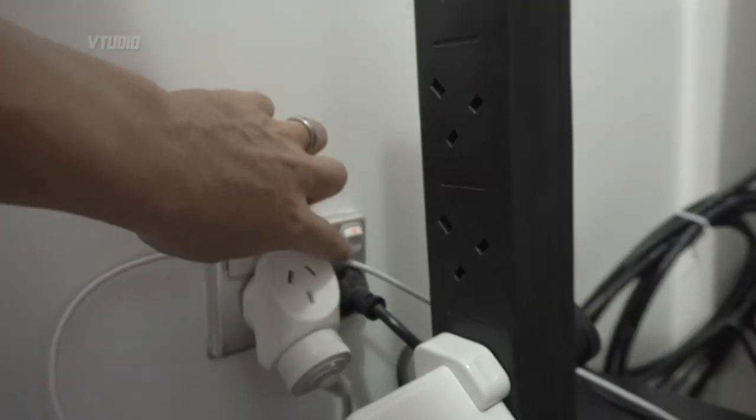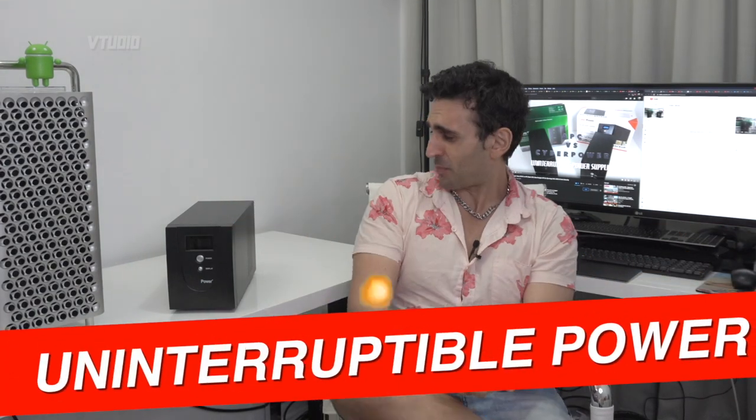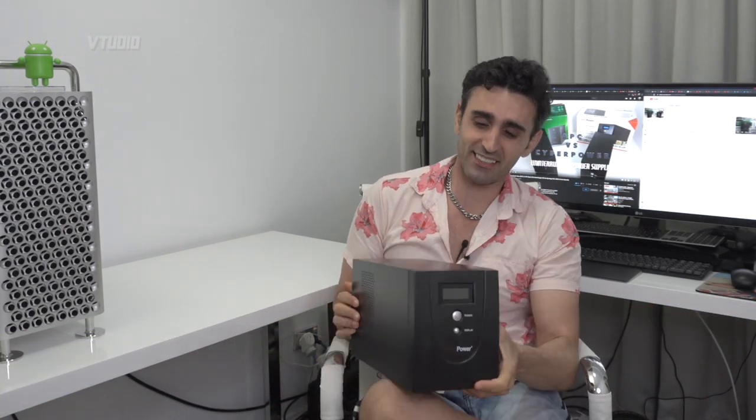Hey guys, welcome to the show! Today is all about uninterruptible power supplies. This behemoth — it's a battery, it's a power supply, it is a voltage regulator, it is some good juice.